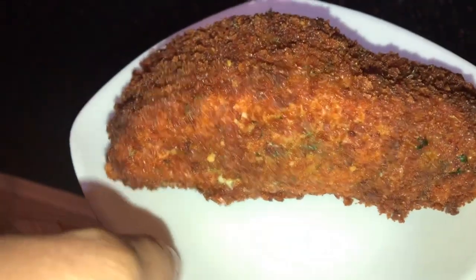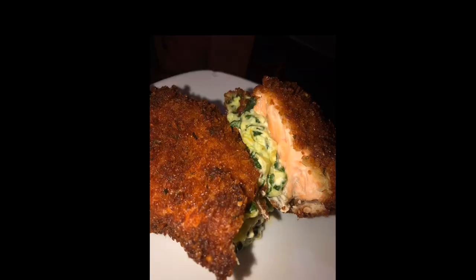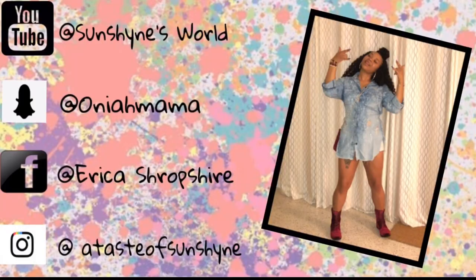As you can see, it looks all nice and golden brown. I have the picture so you can see the inside of it. I hope you all enjoyed this video. Please like and subscribe and I'll see y'all the next time.